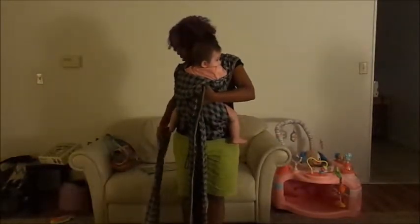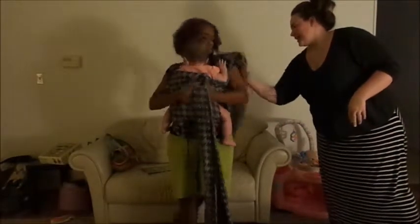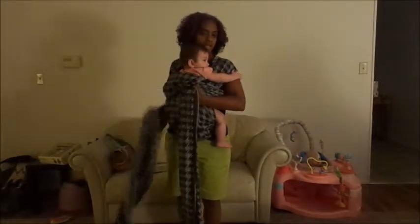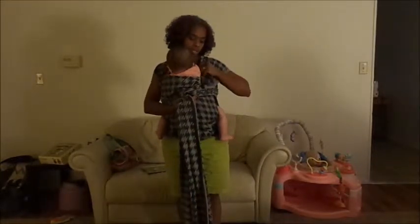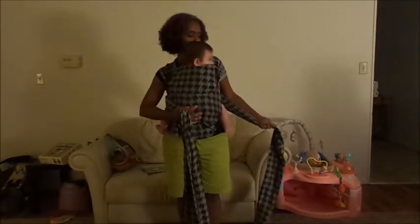Now I'll turn around so you can see how it tightens in the front. I reach across and grab the rail that's closest to the center of my back and pull. So you can see when I pull, the carrier tightens up. Now I actually want her little arm tucked in. I want to pull this up just a little bit more, so I'm going to take the strap straight out to the side and tighten it. And I want to make sure the straps are spread nicely over my shoulders.